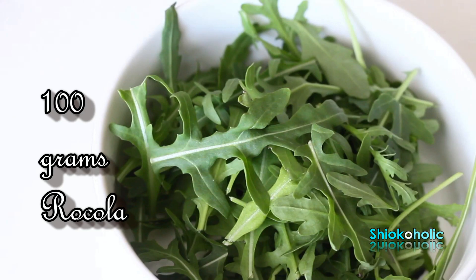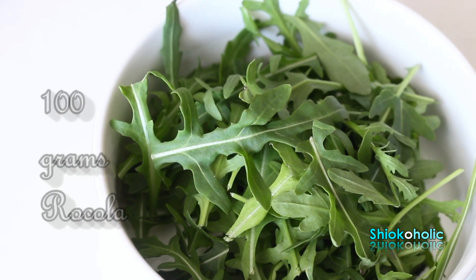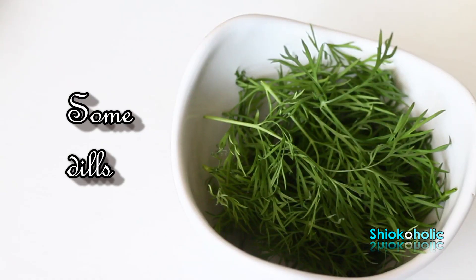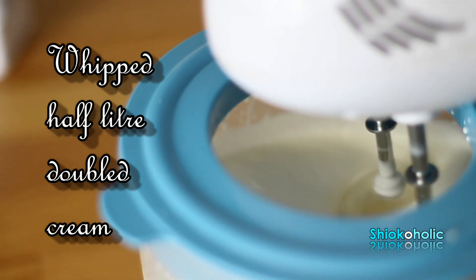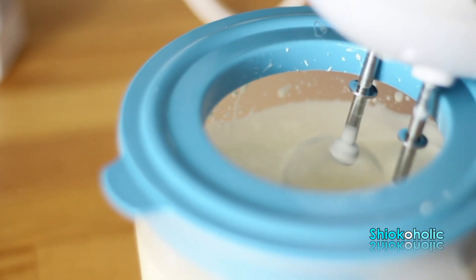Let your creativity flow. If you do not have arugula, you can use chopped parsley, sliced cucumber, or even fresh salad. Dill is a perfect herb for a seafood Smörgåstårta, but you can also add parsley if you don't have dill at home. Whipped cream will be used to glue all the toppings to the bread.